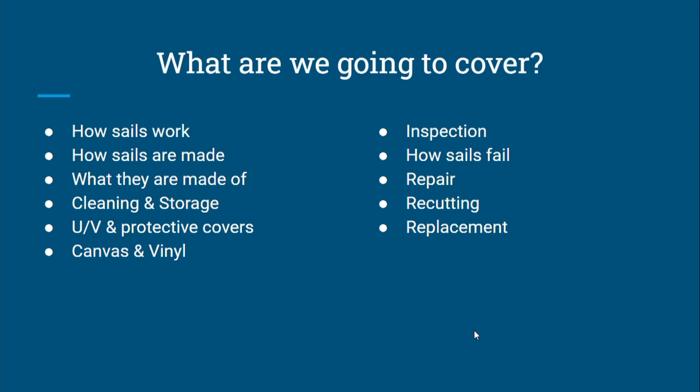So what we're going to cover tonight: I'm going to talk about how sails work, because that's how we explain how they wear, how they fail, and stop working. So how they're made, what they're made of, cleaning them, storing them, protecting them from the sun. We're going to talk about canvas and vinyl, how to check your sails, what to look for, and how to know when your sails need work or when they're worn out and need to be replaced. I'm also going to talk about recutting at the end.